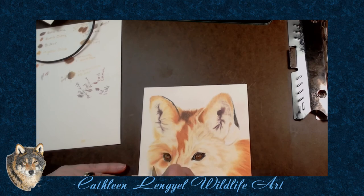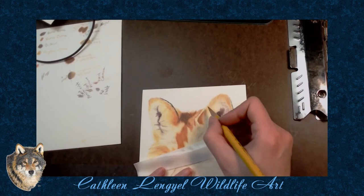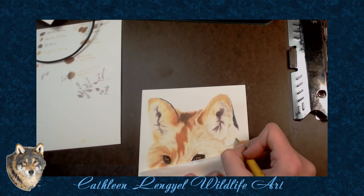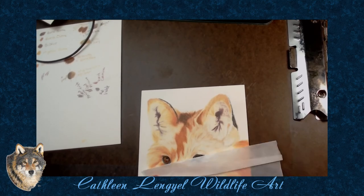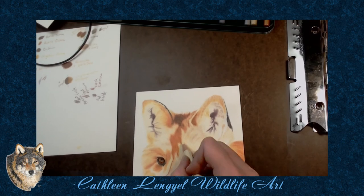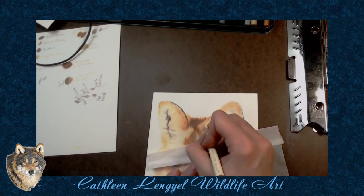It's actually surprising how many different colors you can find in their fur — from the yellow, I even used some Caput Mortuum and Caput Mortuum Violet in this. Back when I first got my Blick Studio pencils, I'd never even heard of those colors. And it's starting to take shape a bit. I'm making sure to keep going in the direction of the fur, and the fur was going every which way on this piece.